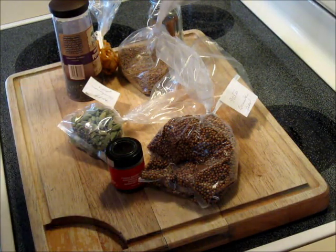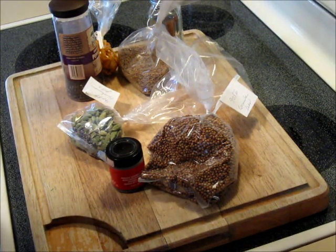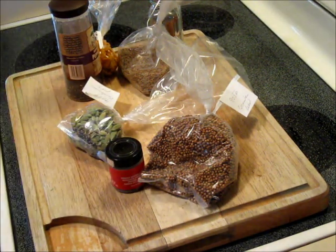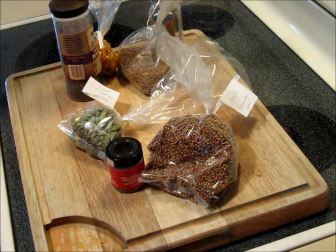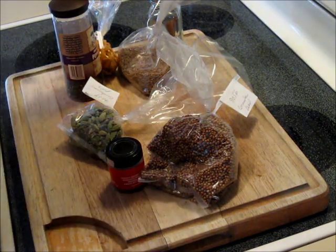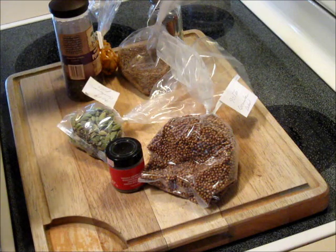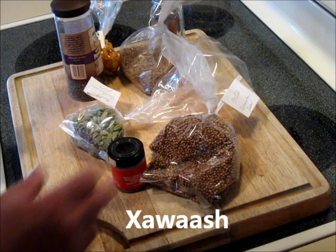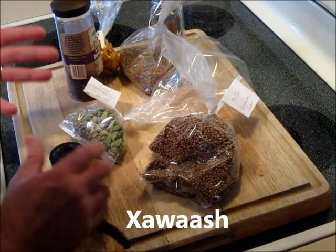Hawaj is the national spice mix flavor of Somalia and it is utilized in all kinds of cooking, all kinds of recipes. It's not hot — it is spicy in the savory sense. It's got a weird spelling; it's spelled with an X as you can see, but it's pronounced with a guttural H.